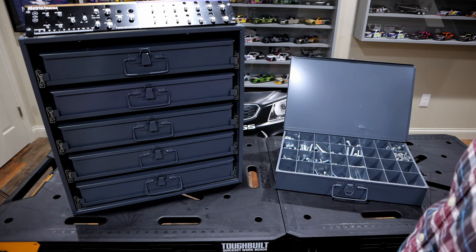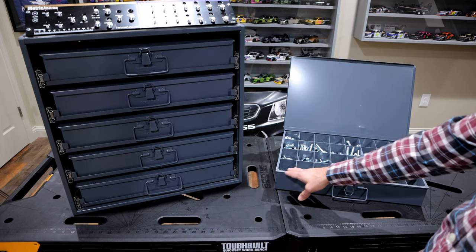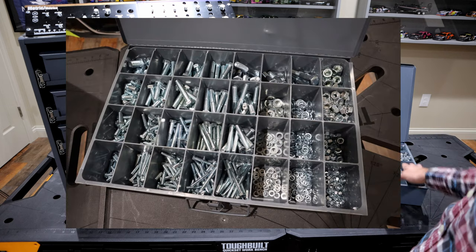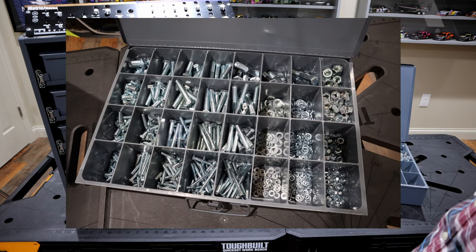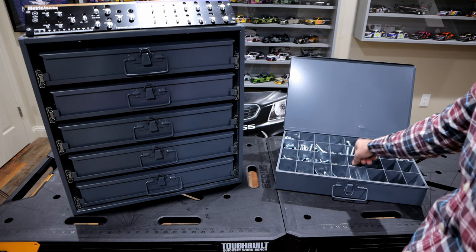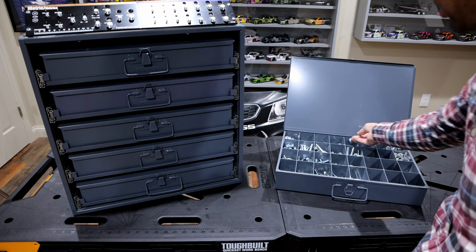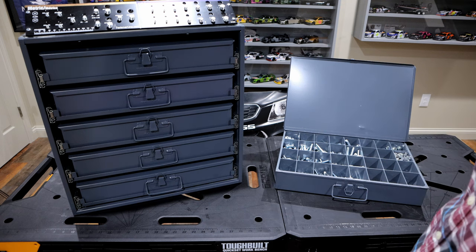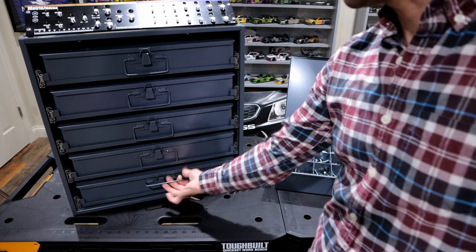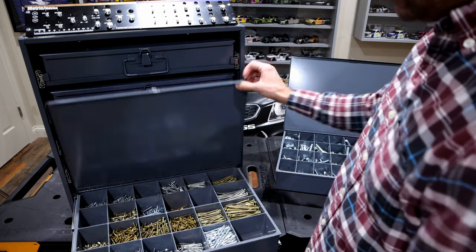I have one open up over here. They make various different drawer inserts — this one here I think is a 30-compartment. I have very large bolts in some of these; these are metric 10.9 bolts. These cabinets are able to handle a lot of weight, as you can see when you open them up.